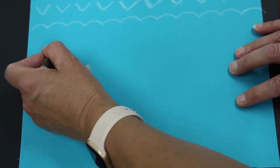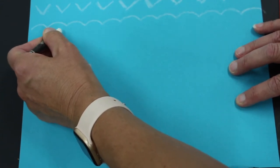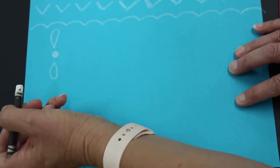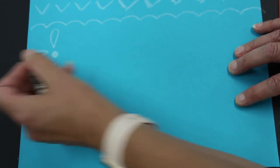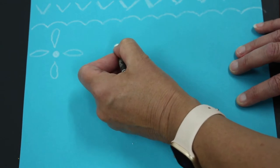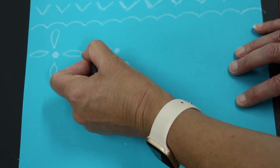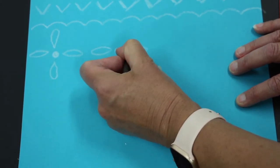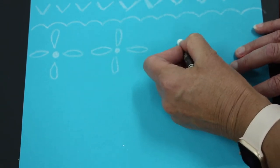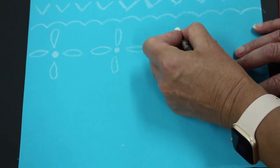Now I'm going to do a different design: a dot, and then I go up and turn it — a little bit like a teardrop or a petal — and I'm going to have them going in four directions. Once I've got that, I move across and do another dot, making sure I've left enough room for the petal shape to come in without being squished.